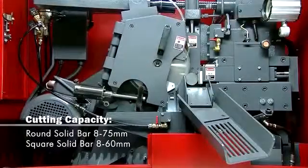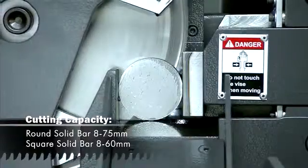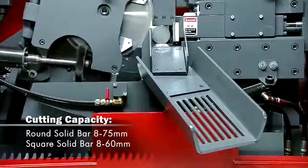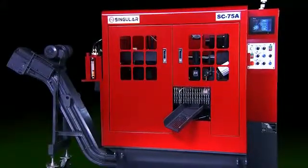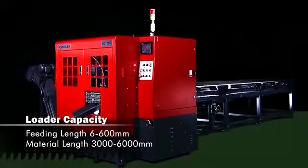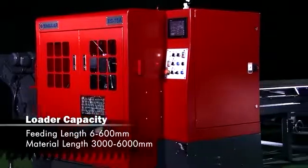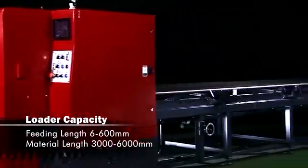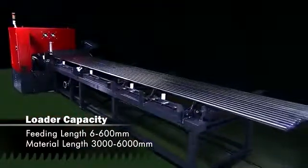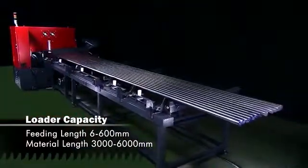With any high volume cutting operation, the stability of the automated loading system is key to your production efficiency. The SC75A has a redesigned stack-up loader that can hold a huge amount of solid bar from 3 to 6 meters in length for automated cutting. This reduces operator supervision and increases your workshop efficiency.